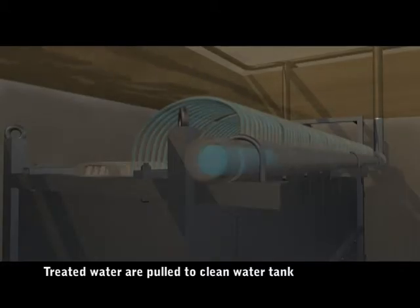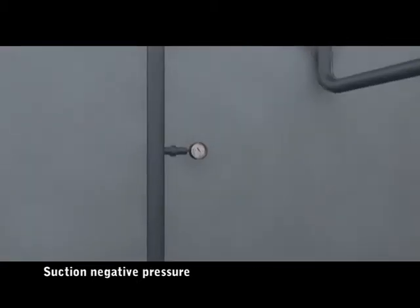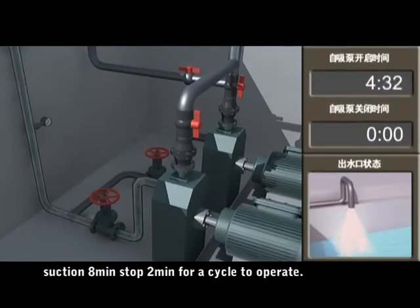Treated water is pulled to the clean water tank through the water collection pipe via the suction pipe. Suction negative pressure is 0 to 30 kPa under normal operation. The operating cycle is: suction for 8 minutes, stop for 2 minutes, then repeat.